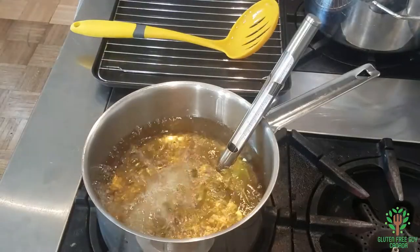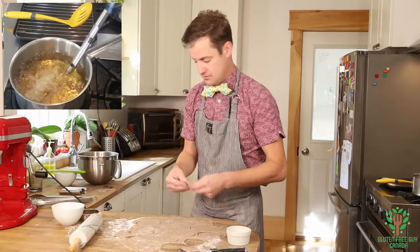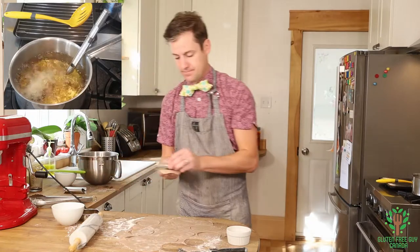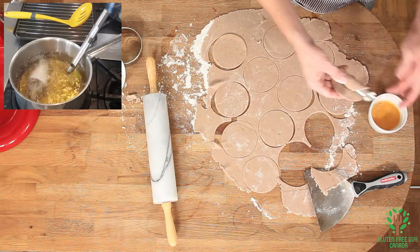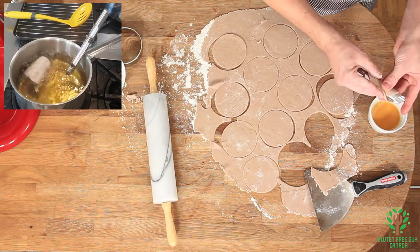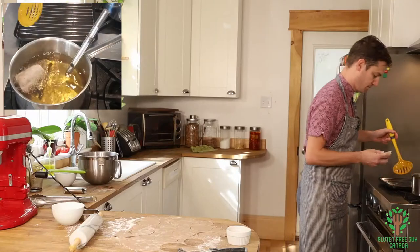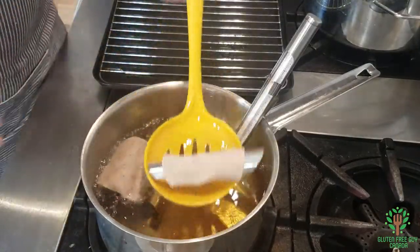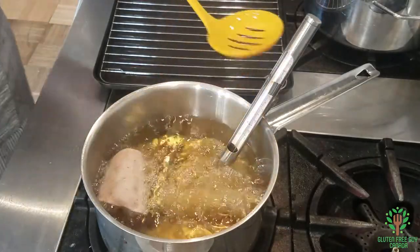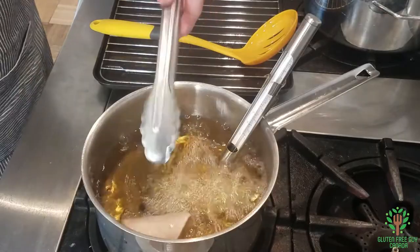While that one's cooking I'm going to do another one. Oh, that one didn't hold, but that's okay — some of them will and some of them won't. Just means we get to sample some more!